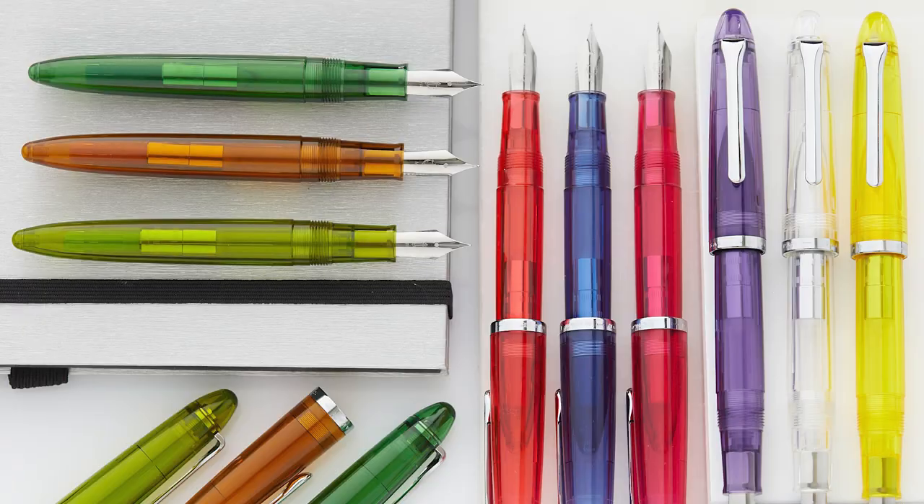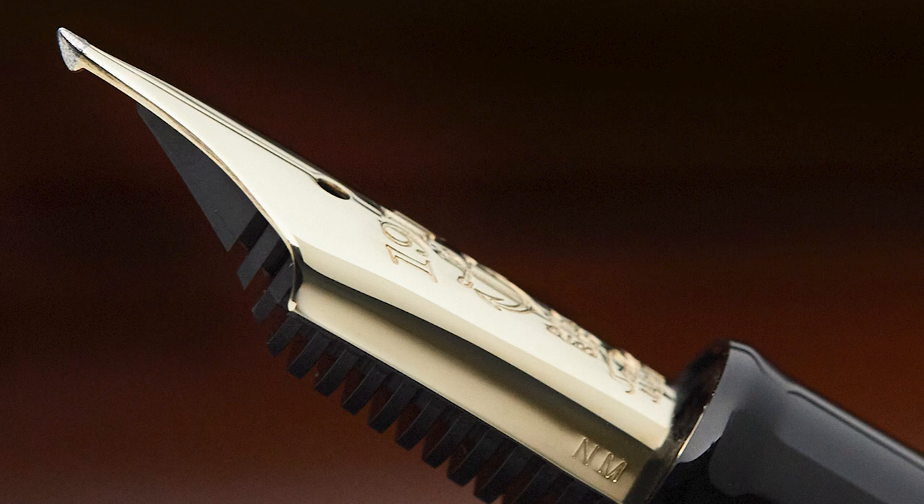It's worth mentioning that Sailor does have some steel nibs on models like the Compass and the Hi-Ace Neo. There are also some specialty nibs that Sailor offers on a limited basis, and I'm not going to be getting into any of those specialty nib grinds here. These would be nibs like the Naganana Togi, which I have featured in another video, but I'm just not going to go there today.